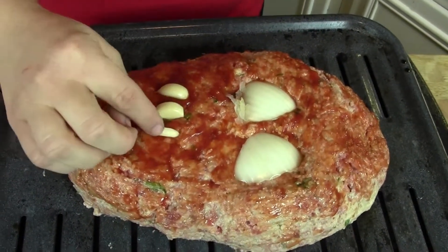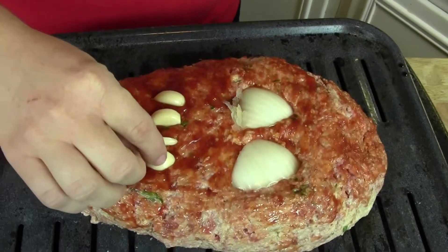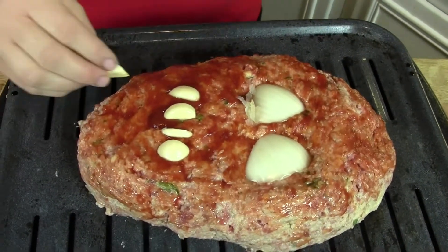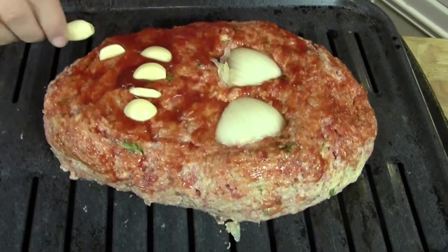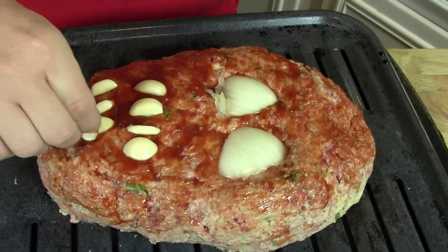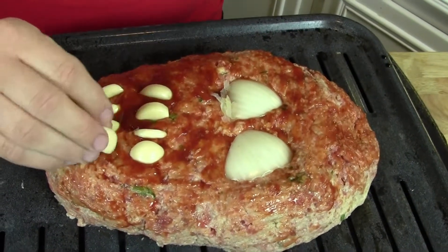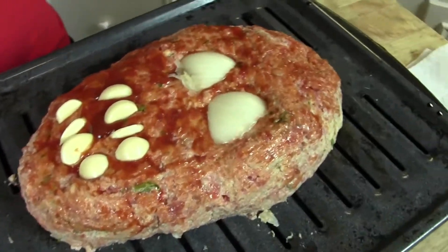For the teeth, you can use however many you want — they don't have to be perfect. Mommy's mummy didn't have dental insurance, right? It's okay if your garlic teeth have little brown spots. Look — perfect!